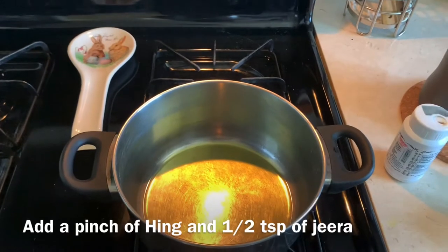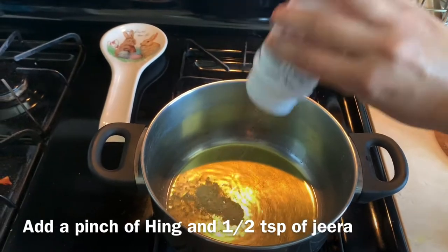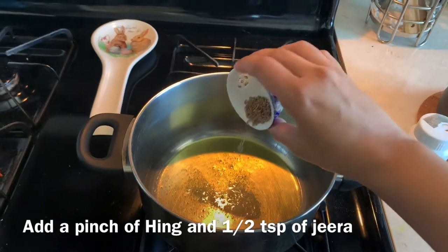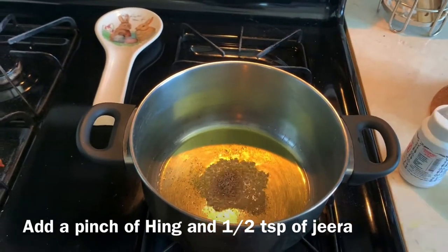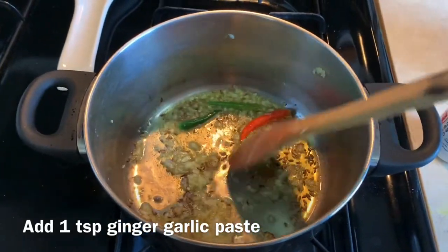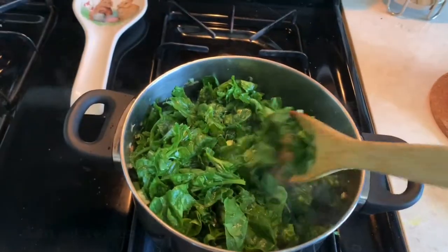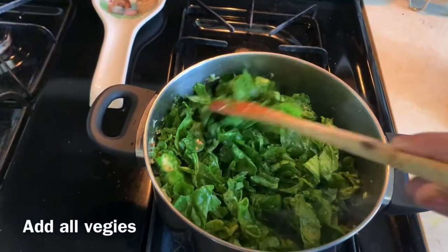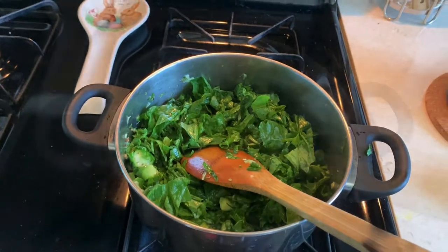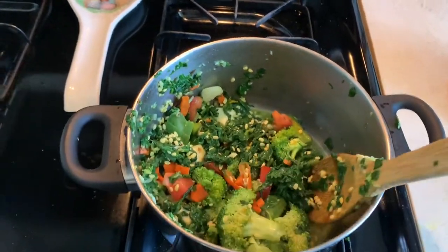I've added oil to the pan and the oil is already hot. Now I'm adding about half a teaspoon of jeera, then one teaspoon of ginger garlic paste. Now I'm adding all the veggies and frying them a little, then I'll add the moong ki dal. I've added all the ingredients together.